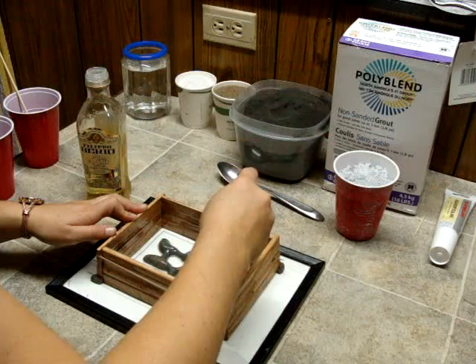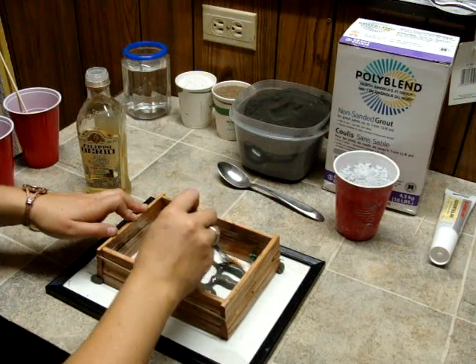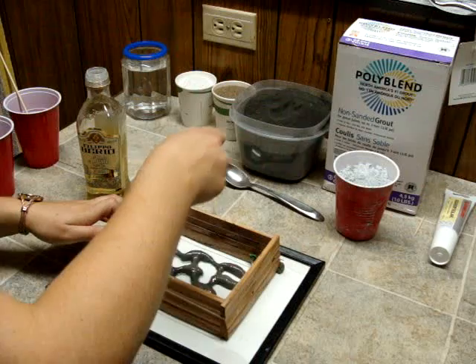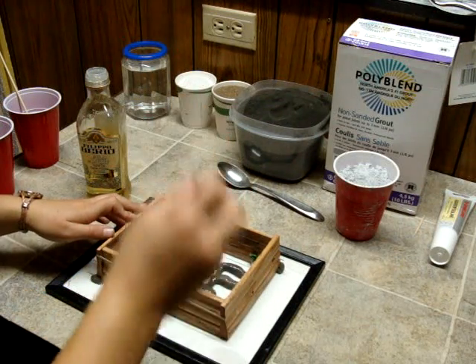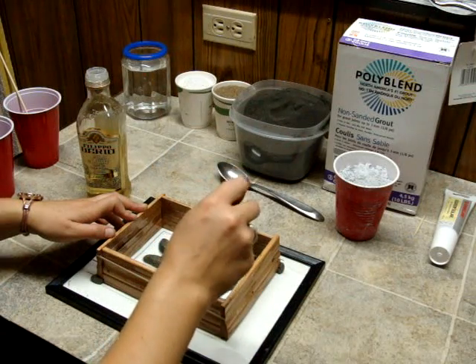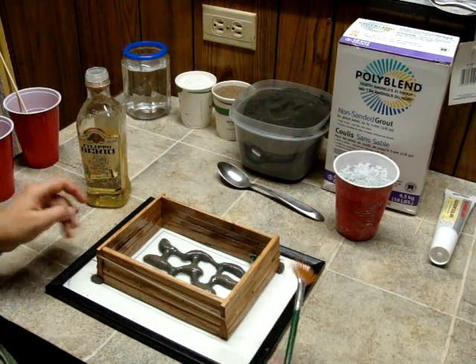The kind of clay I use is called Craft Smart Plasticine Clay. It's an oil-based clay that never dries out. I usually get it from Michaels. I find it's one of the best clays to work with. It doesn't dry out, it doesn't cause the grout to crack, and it's reusable, which is excellent.